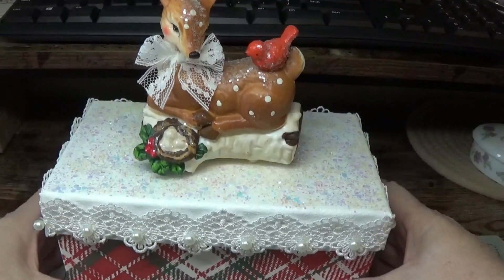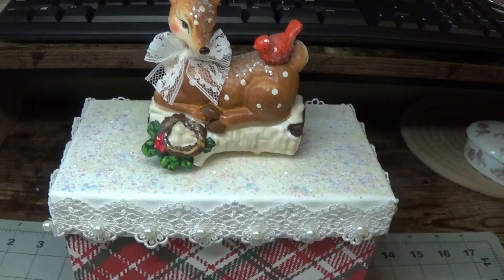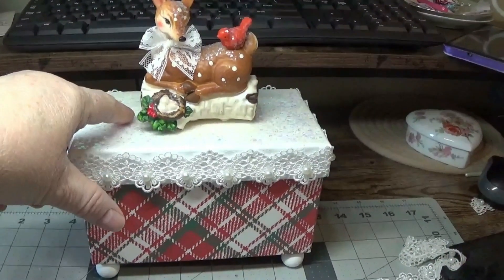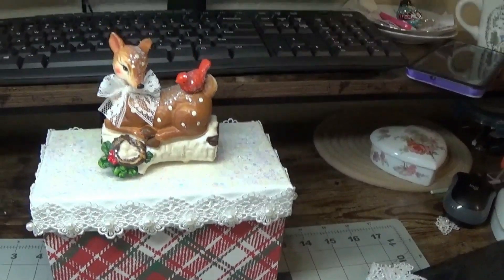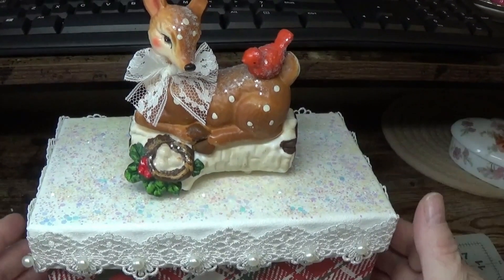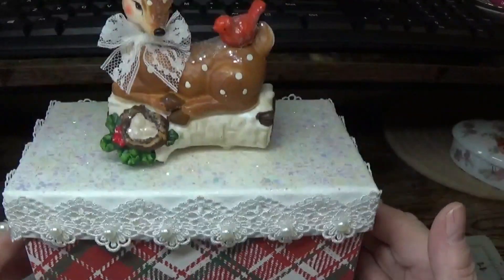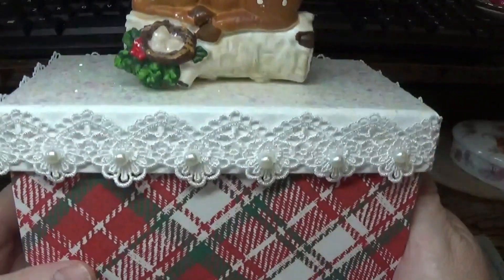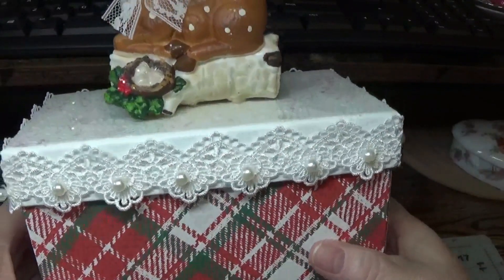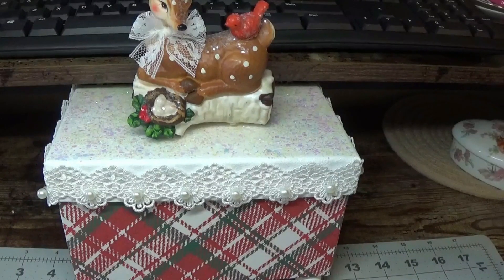We have our little lace on our box now. I thought about putting a little bit of fake snow around here — the kind you can buy at craft stores — but I decided against it because I don't know how long that would last. This I think will last for quite a few years. You can also place a little white snowflake in the front or a little sign that says Merry Christmas.